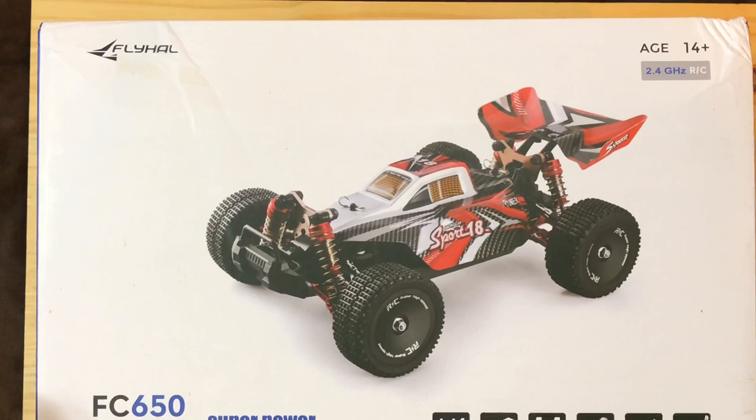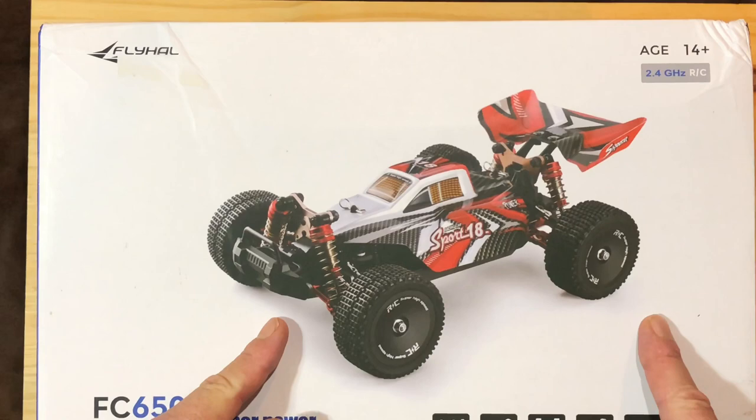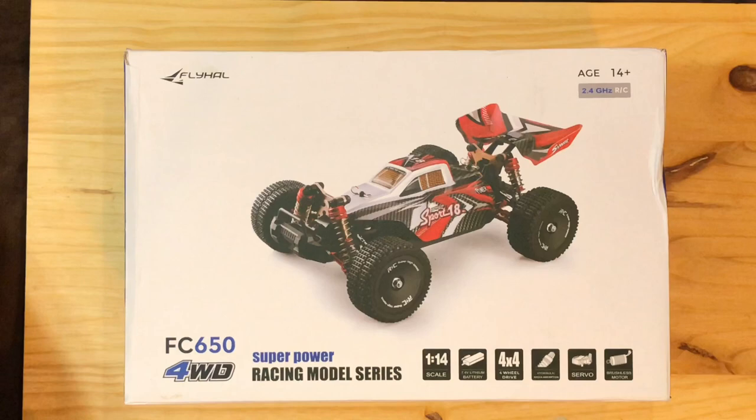Today we've got something special. Pause the video, open a new window on your computer and go order one of these right now — or two — because what do we do when we find a great RC vehicle? We get two!